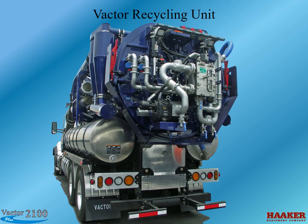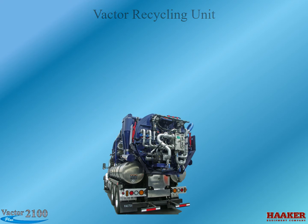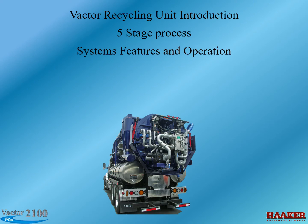VACTOR Recycling Unit. We will discuss the following topics: VACTOR Recycling Unit Introduction, Five-Stage Process, System Features and Operation, and Real-World Examples.